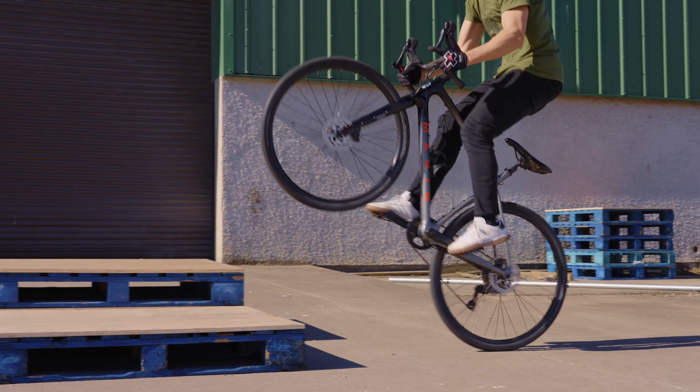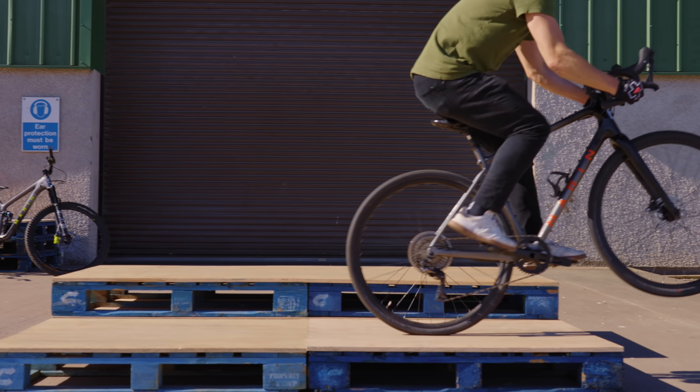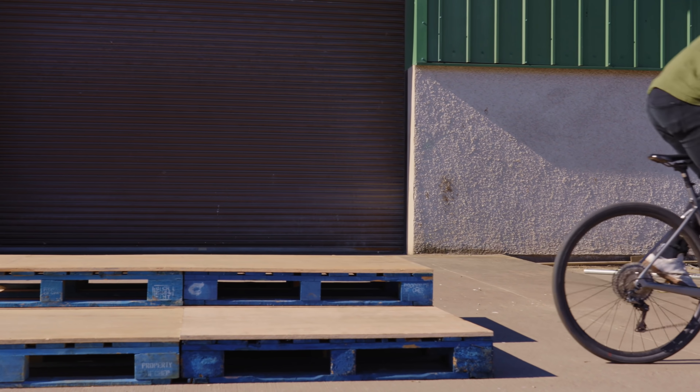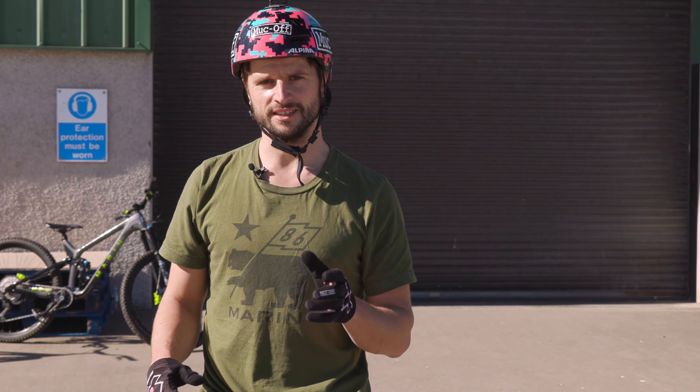Setup-wise, depending on what gears you're running, something in the middle of the range is ideal. It's all about getting a balance between not having something so hard that you can barely turn, but you still want something with a fair bit of resistance because that's kind of where you get your power from.